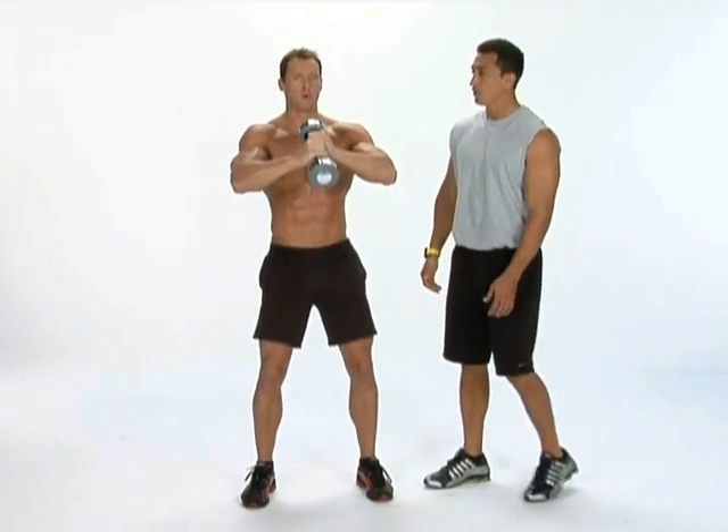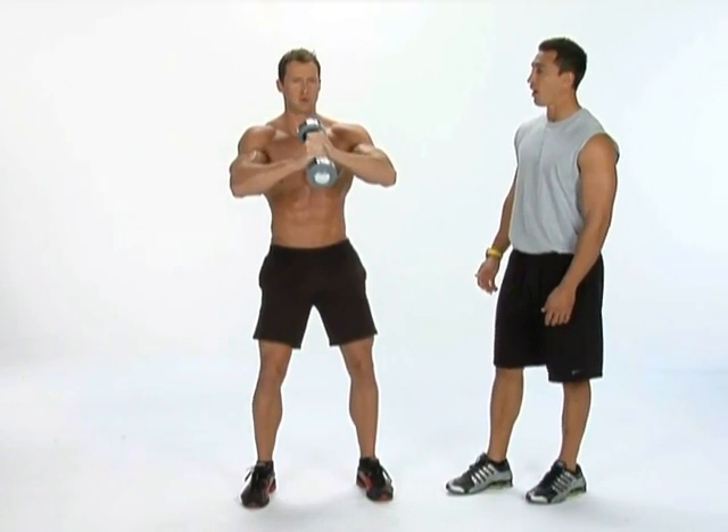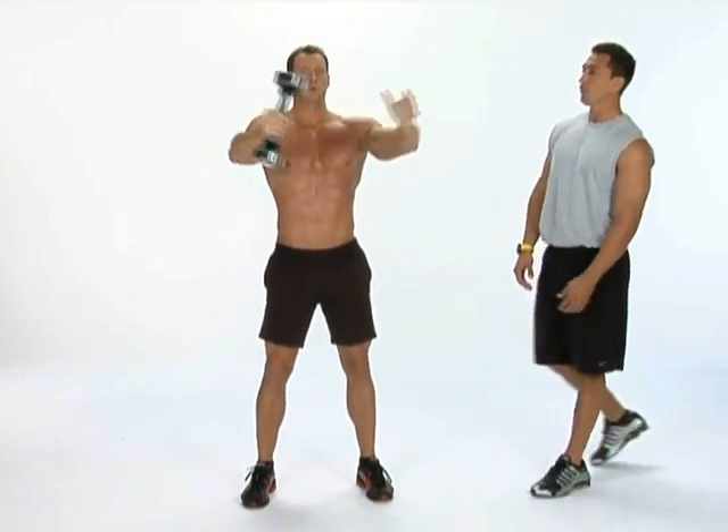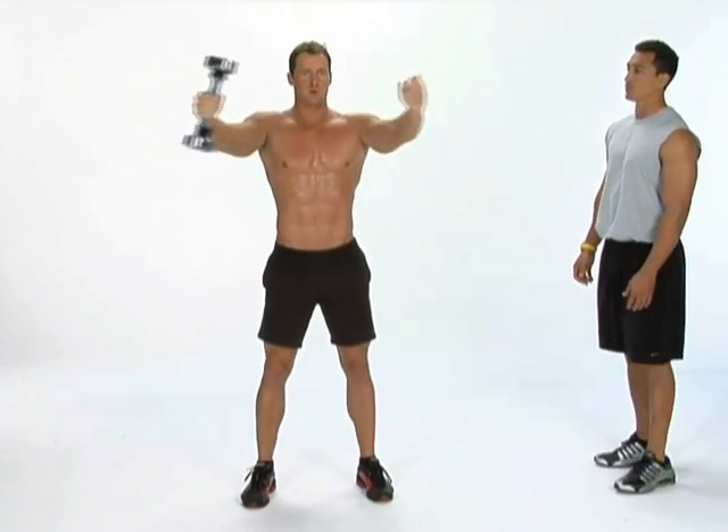Good job. Come on, Matus, keep it going. Five more seconds — five, four, three, two, one — and release into the butterfly active recovery stretch.